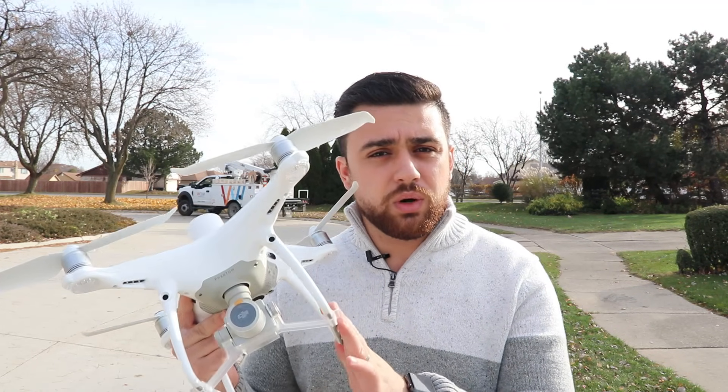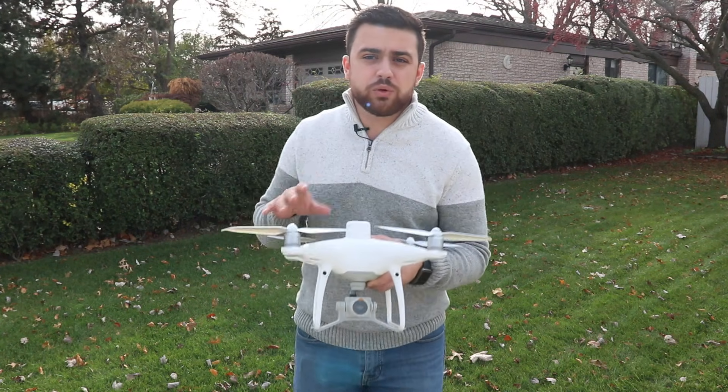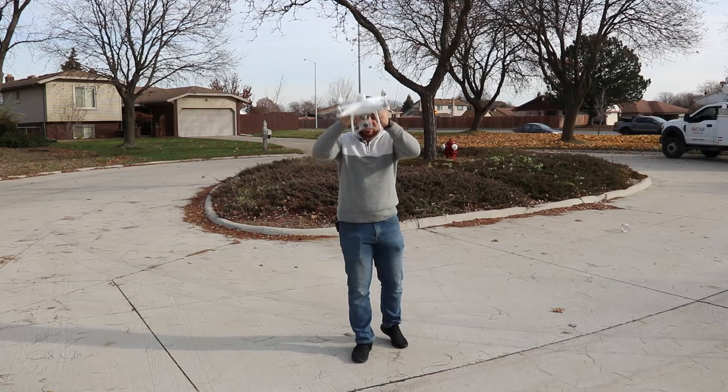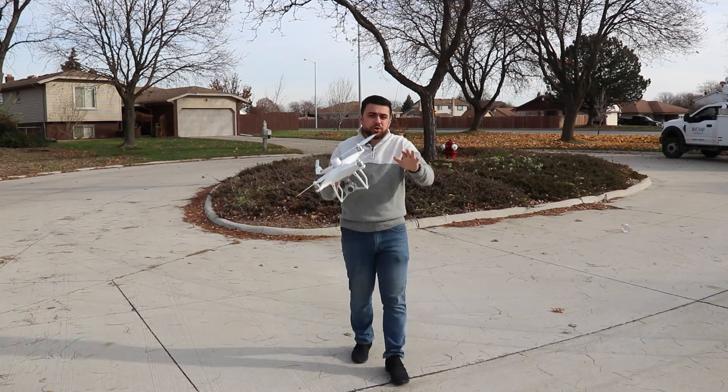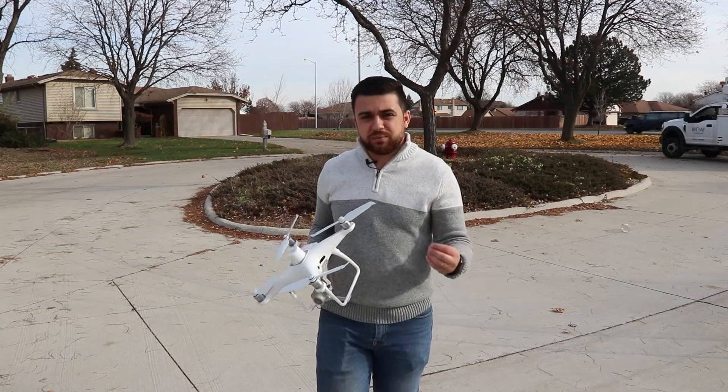Hi, I'm Rami Tamimi. Today I'm going to show you how to survey using a drone. This right here is the DJI Phantom 4 — one of the most popular drones used in the mapping industry. This drone has the ability to do aerial mapping, and using the data we can extract from the images, we can then survey that information.